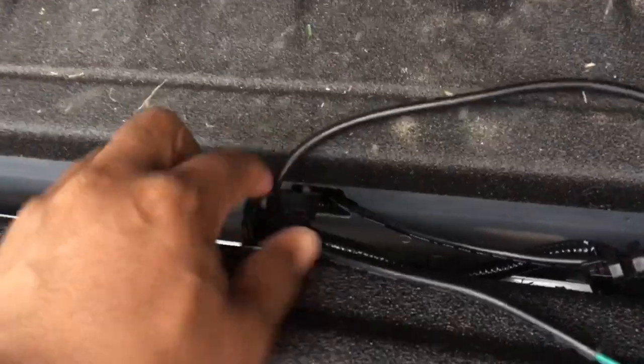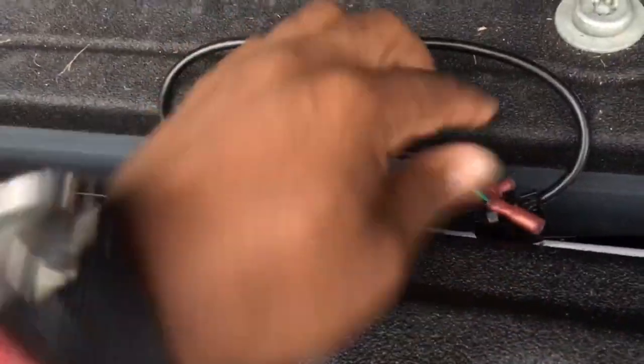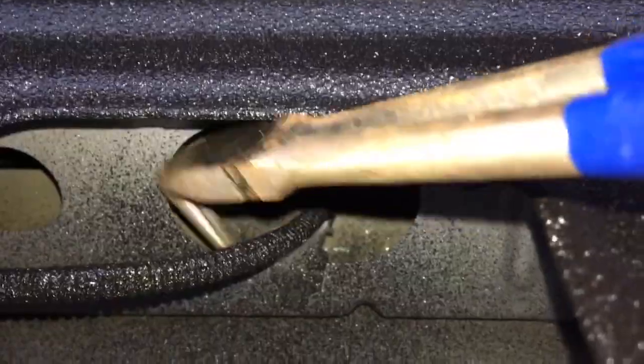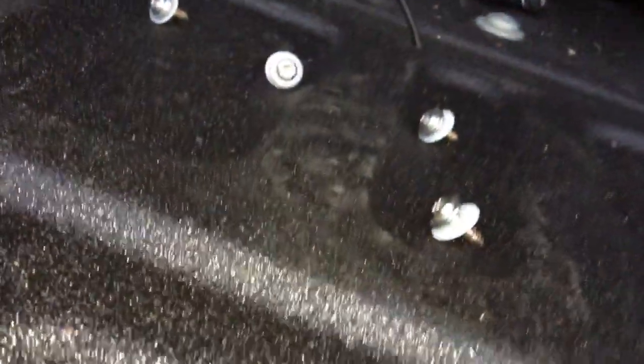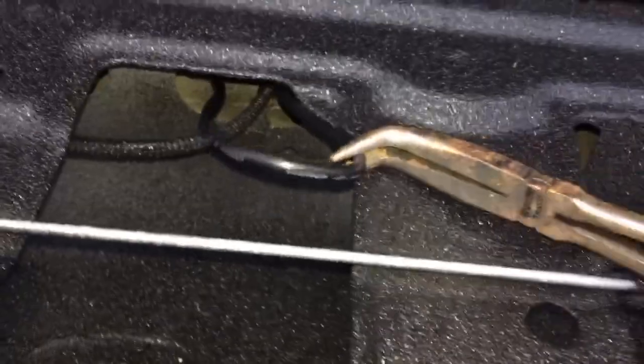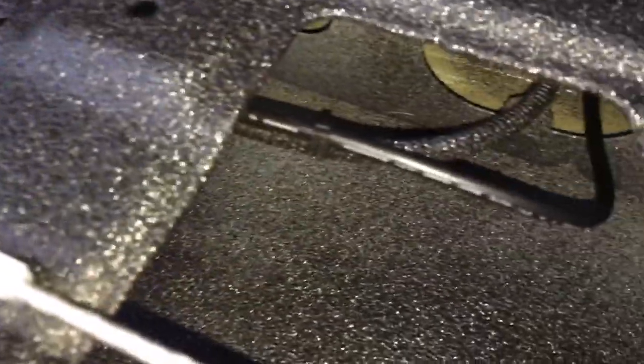We snaked the wire through there and we're going to snake it through here and push it through the rest of the tailgate. The hardest part is probably just getting that wire snaked through the tailgate — use a little pliers or whatever you've got to fish it through. Zip tied it and gave it a little slack.